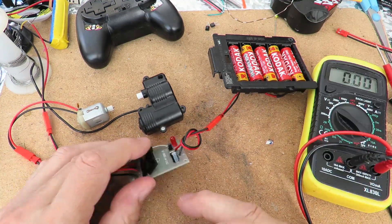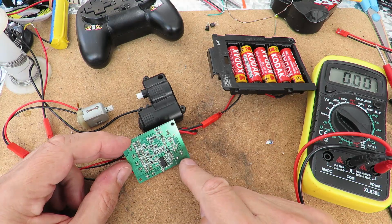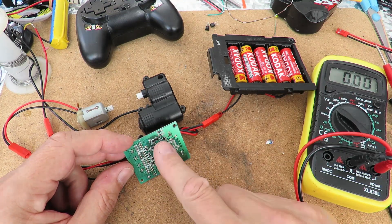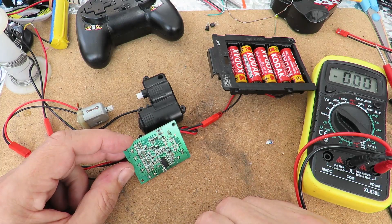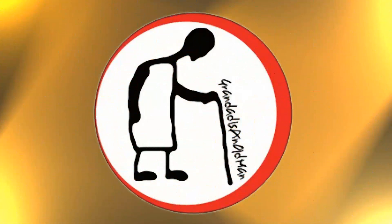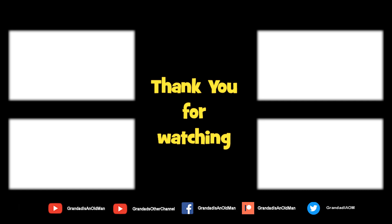So that bit's okay — power's going in fine, but it's not binding. There may be something else that's burnt out, but there's nothing visual — no obviously popped circuit components. Thanks again for watching.